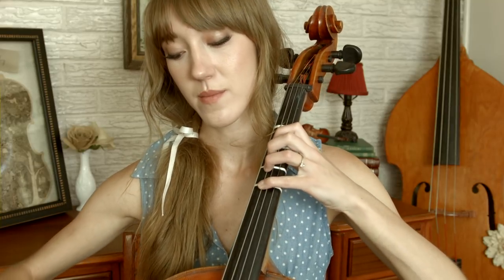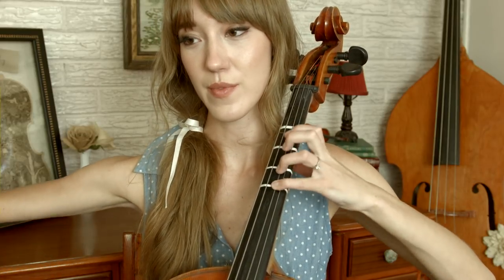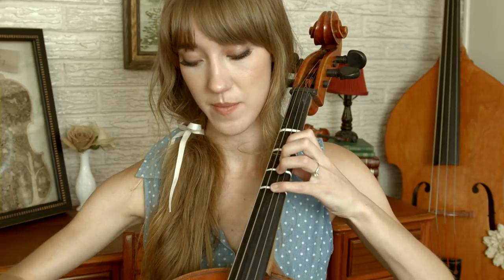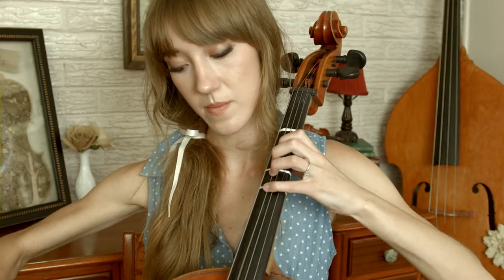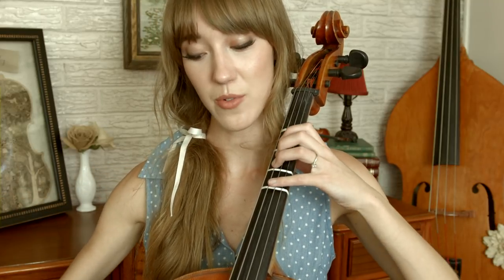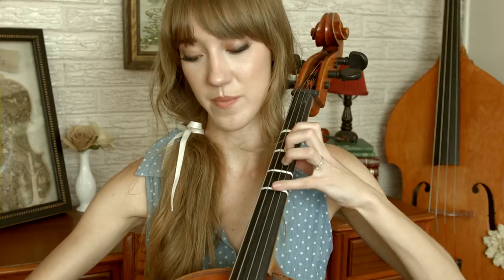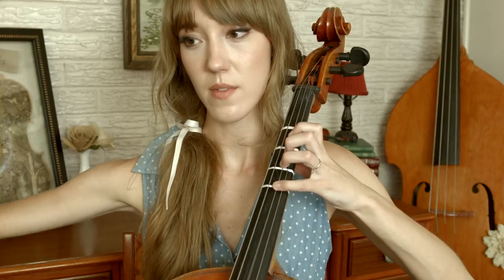Now on to the bridge section. 'Ever just the same' — we do that same scale: four, open, one, two, four. Then 'ever a surprise' — open A, G. So: ever just the same, ever a surprise. Then 'ever as before' — scale again — and 'ever just as sure' — we go down the scale. Let me do that again: ever just the same, ever a surprise, ever as before, ever just as sure.